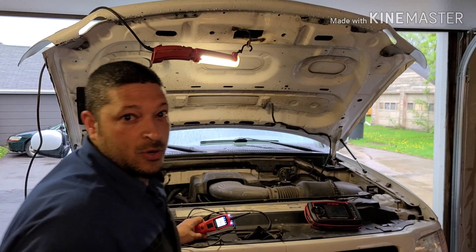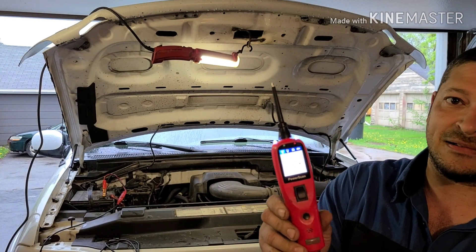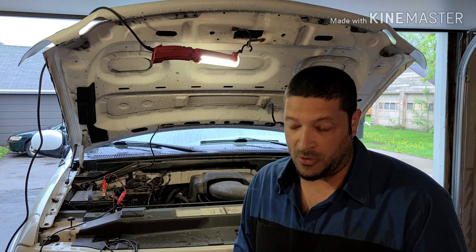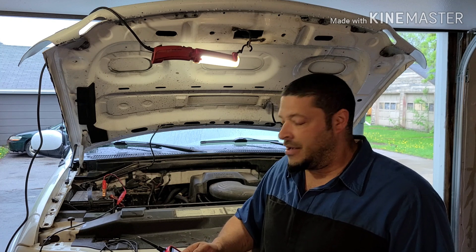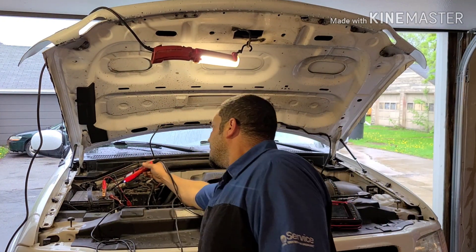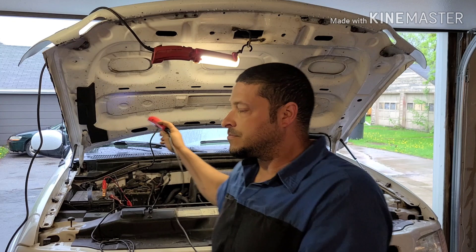Let's go through the features of the first Power Probe. This is not exactly the Power Probe — this is the Power Scan by Autel, which does everything that the original Power Probe can do. You hook this to your positive and your negative, and it'll tell you if you have battery voltage or battery ground. It has an audible tone for both.